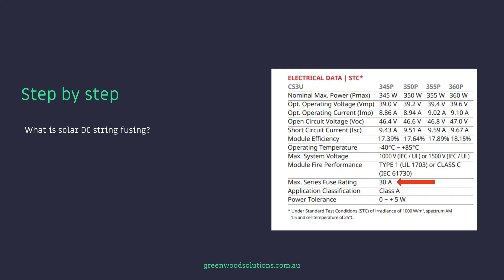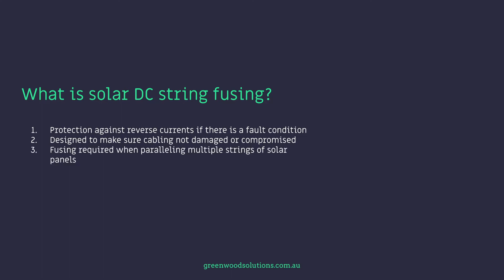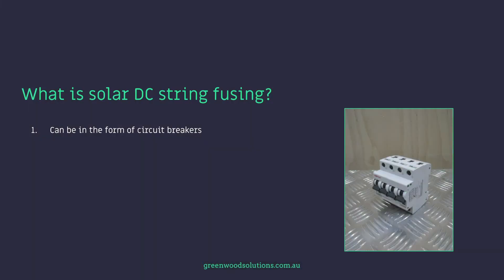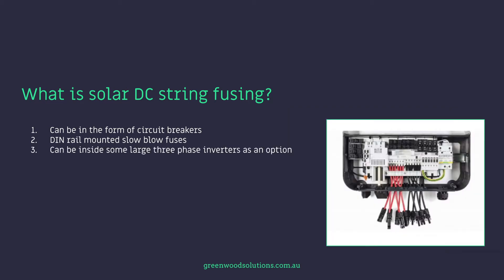So what is solar DC string fusing? Effectively it's the protection against reverse currents if there's a fault condition, and it's designed to make sure cabling is not damaged or compromised in any way. The fusing is required when paralleling multiple strings of solar panels. It can be in the form of circuit breakers or DIN rail mounted slow blow fuses, and it can also be inside some large three-phase inverters as an option.